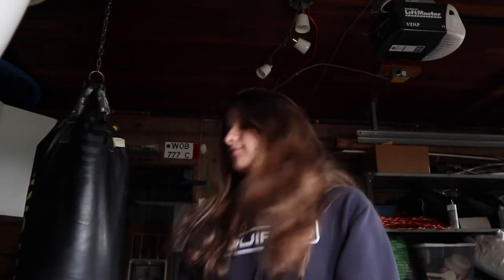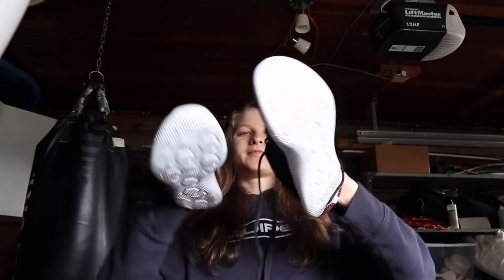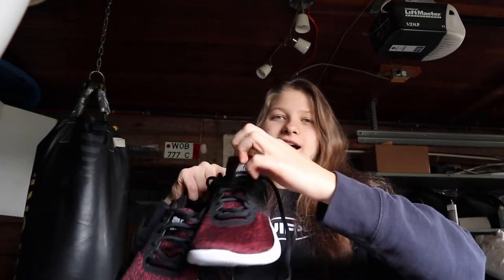Hey guys, welcome back to my channel. I don't really have anything planned for a video today, however I just want to show you guys that I got some new running shoes. These are the Nike Flex Contacts. Previously I had the Nike Free Runs and I've had them for like over two years — like two and a half years — so way too long. I've run probably a little too many miles in those; they're pretty worn out and got some holes developing, so I was long overdue for some new shoes.